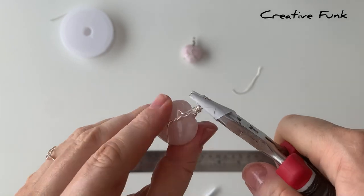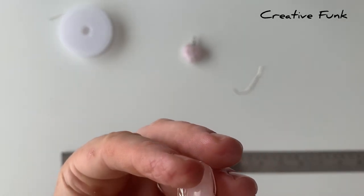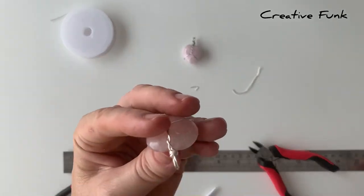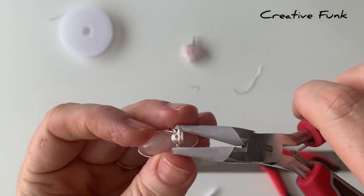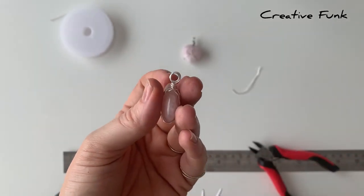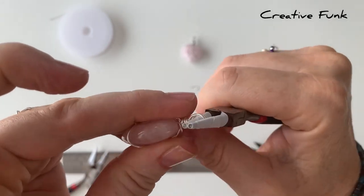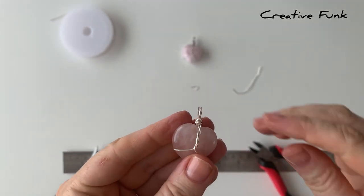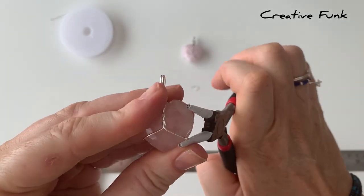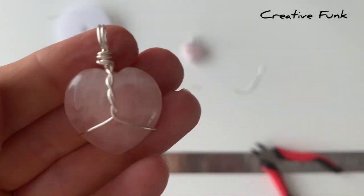When you're happy with it, snip that little tail off and crimp it in nice and tight. Now you can straighten up your loops and check that they're sitting side-on and symmetrical, and that your design is sitting how you want it — you've got a little bit of play in those wires so you can move them around. Hopefully it's looking something like this and you can pop it on a chain and enjoy it!